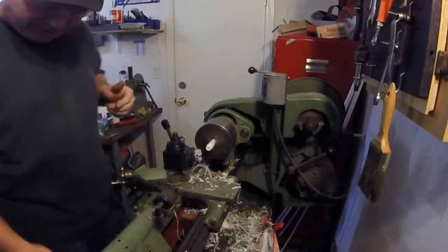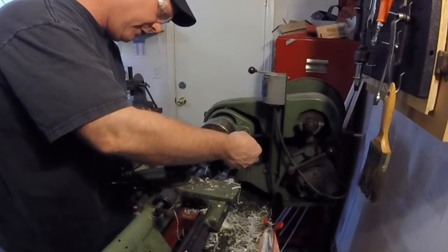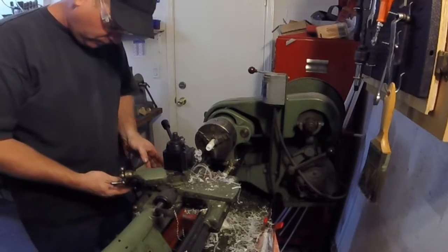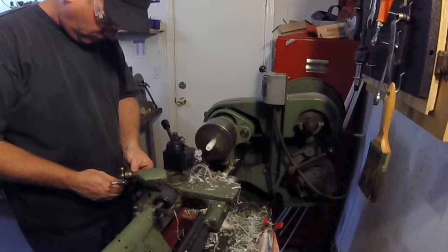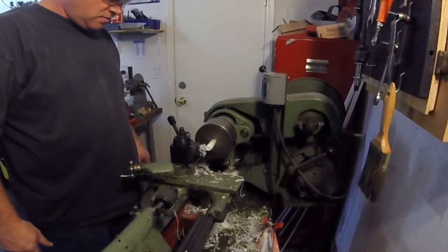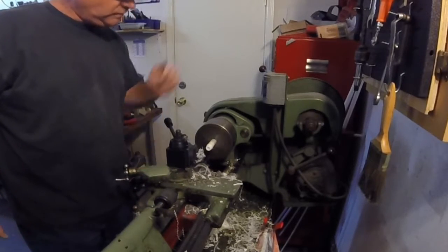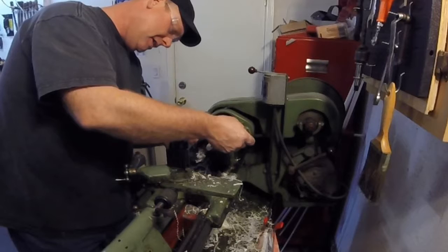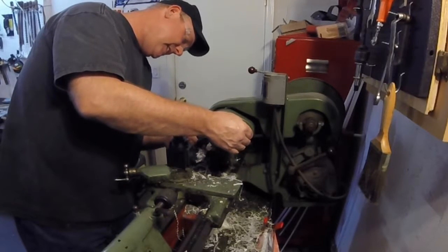Looking for a press fit inside the bore here. The bore is 5/8 inch, so I'm going to make the bushing 0.625 — 0.626 actually. I want a little bit of squeeze on it. We're at 0.635 right now, then 0.630.